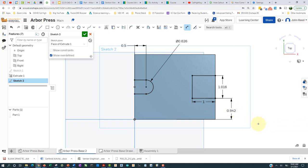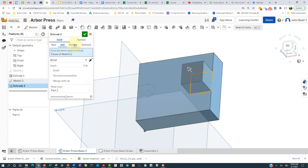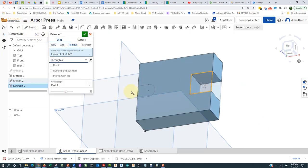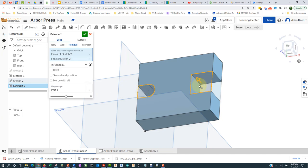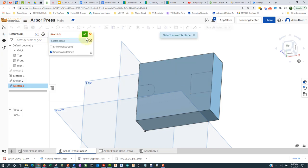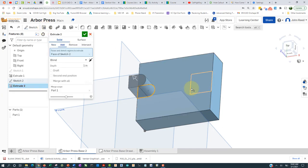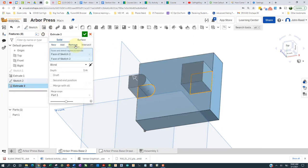I think we can extrude those features down. I'll click extrude remove and go through all. I'm going to get into the sketch, select the regions first, then click remove and through all and accept that. Shift+7 — I think I'm okay there.